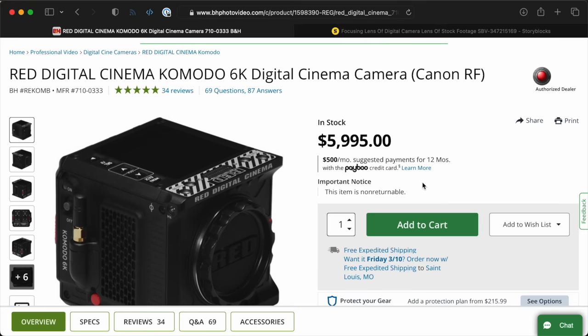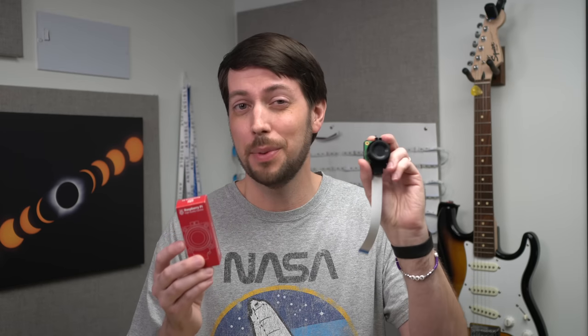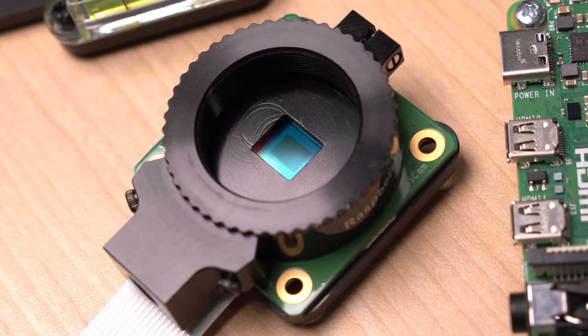But global shutters come with a trade-off: you either get lower resolution, or you pay more — a lot more. To keep the same $50 price point as the HQ camera, Raspberry Pi chose lower resolution. The HQ camera is 12 megapixels, but this thing is less than 2. The special frame buffer is super fast, but it comes at a cost. Raspberry Pi went with Sony's IMX296 sensor, the same one used in a lot of industrial camera modules.